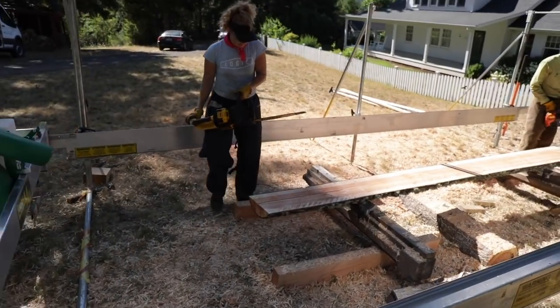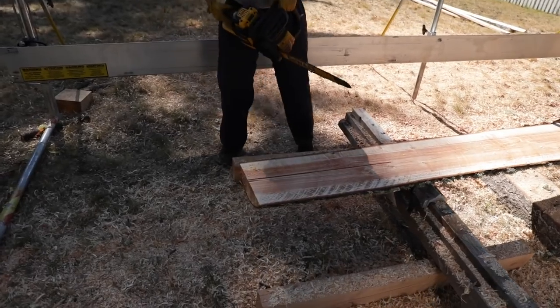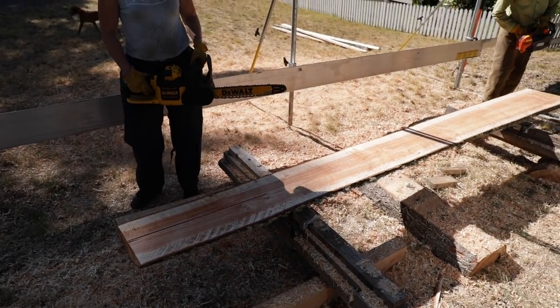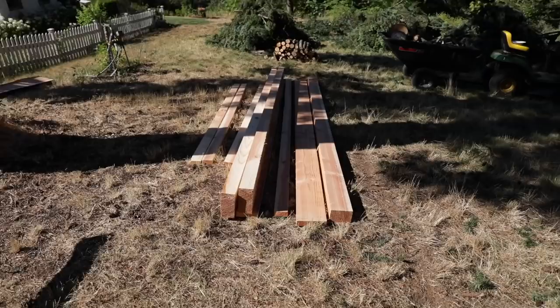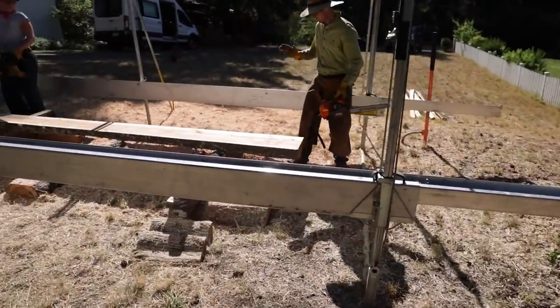Eric and I got the sawmill set up. We wanted to have a clue what we were doing before we started filming. We cut up — well, we ruined the first log and then the second one went really well. This is what we got: some 4x6s, some 2x8s, some 4x8s, and now we're really set up.